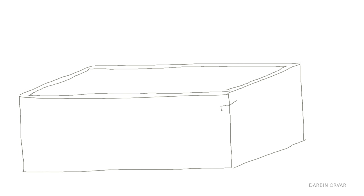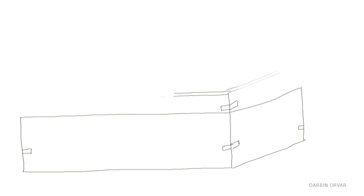Here's the idea for this project: a simple box with an inset top and bottom, mitered corners and splines. To create a lid, the box is cut in two. So let's open it up.